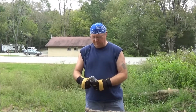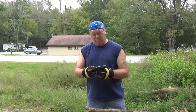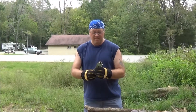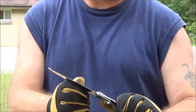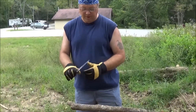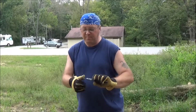So we're going to test the Silky Pocket Boy 130. Just got this in — I bought it from Amazon. I think it was about 25 to 30 bucks. It's a nice little saw. We're going to go ahead and process our first piece of firewood. I'm actually going to be making a batoning stick because I'm going to be testing some knives and things later on today. It's got a couple of positions — the one I bought is the medium teeth.